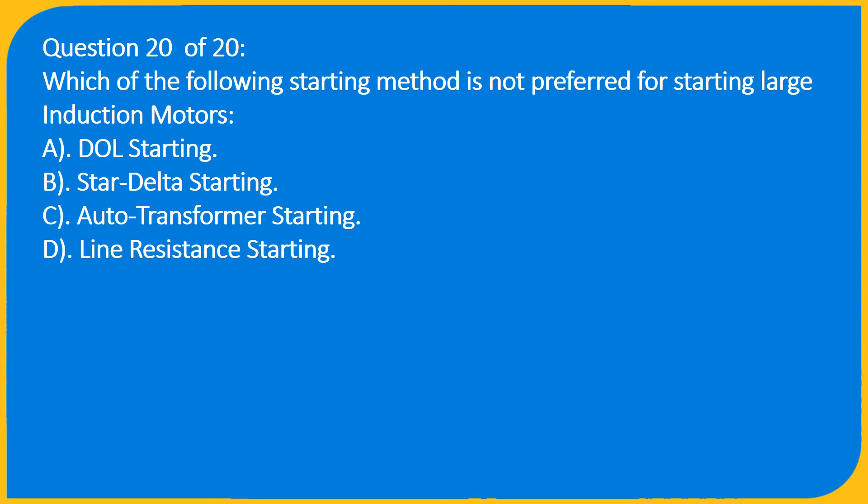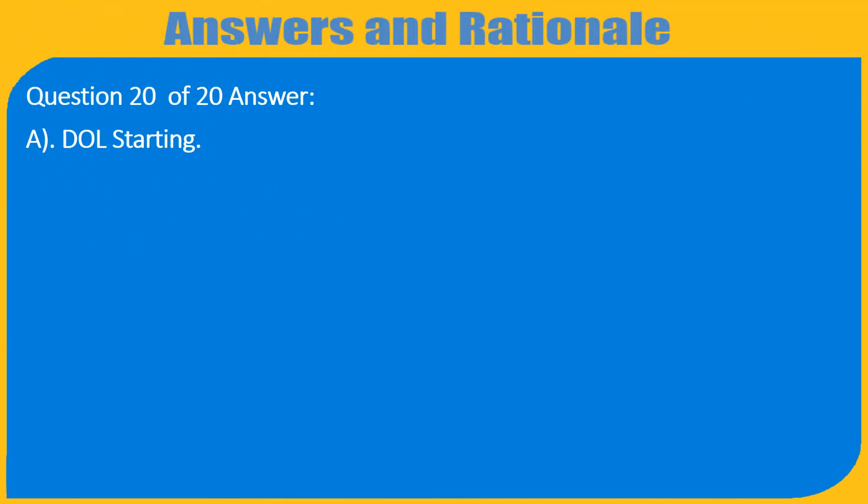Question 20 of 20: Which of the following can be used for starting? Options include DOL starting, auto transformer starting, and line resistance starting. Answer: A) DOL starting.